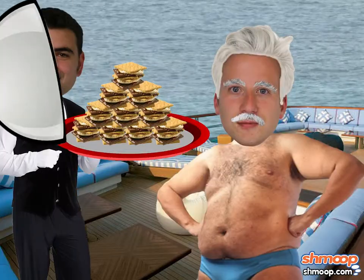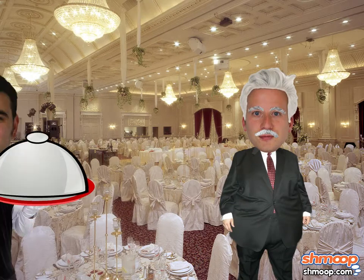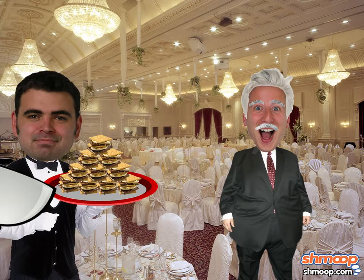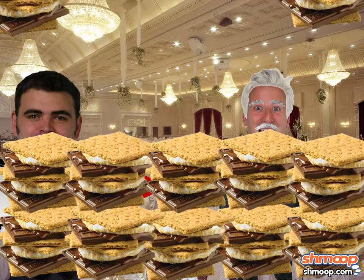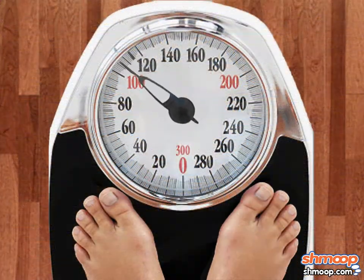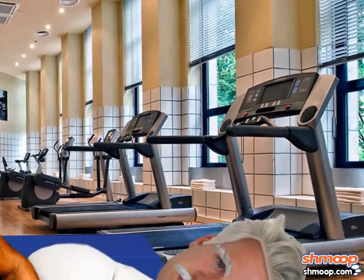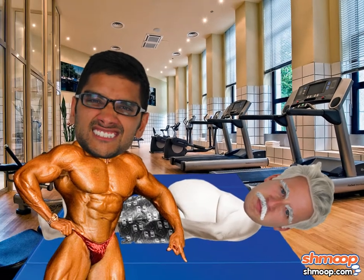Being the president of a wealthy marshmallow corporation has its advantages — fancy cruises, private jets, swanky banquets, and more s'mores than you'd think was humanly possible. Of course, it has its downsides too. Marshall knows that if he wants to rule the marshmallow market for another 25 to 30 years, he'll need to take better care of himself. So he hires a personal trainer who can whip him into shape.